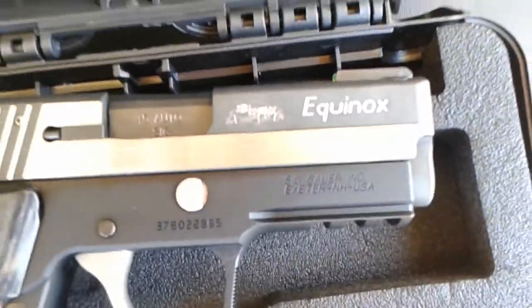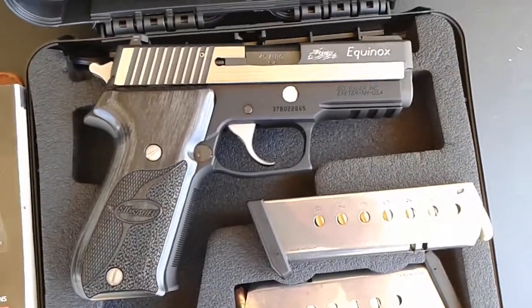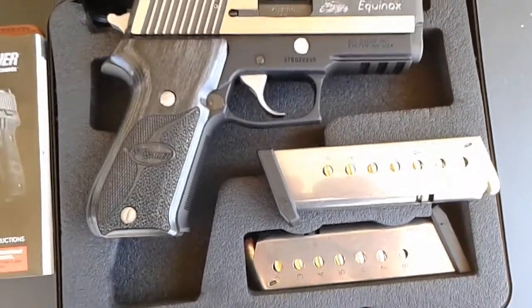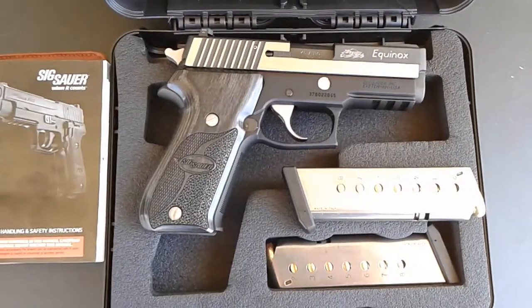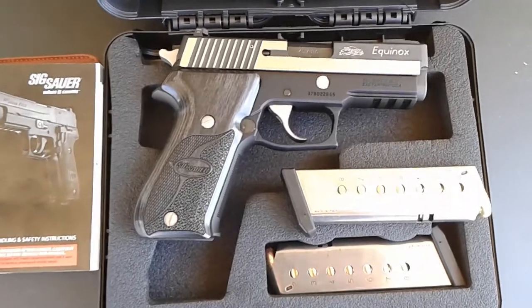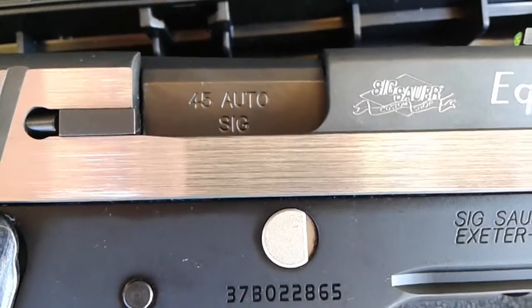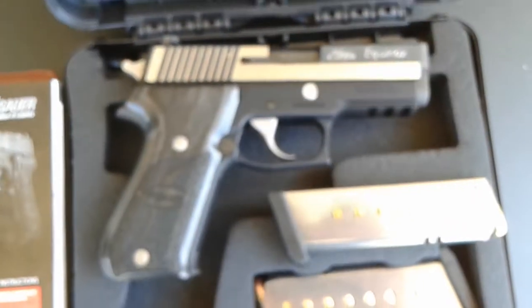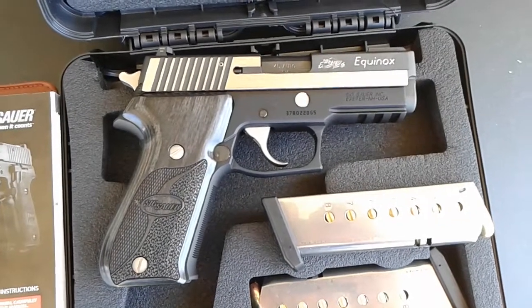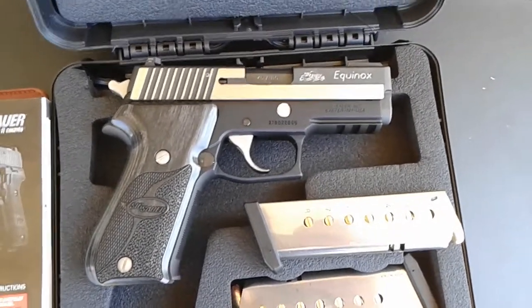The slide is nitron stainless steel, and yes, it is from the Six Hour Custom Shop. A master gunsmith put his hands on this gun and built it. It's a limited edition — 45 out of six. That's what it says: 45 out of six, chambered in 45 ACP — correct me if I'm wrong.